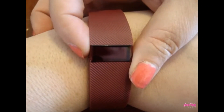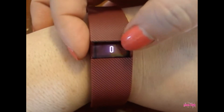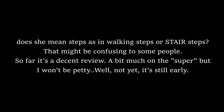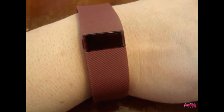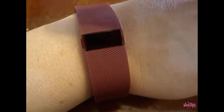It really does motivate me to want to get up and move. I usually just do mainly mostly walking. You can sync it on the computer and it'll keep track of all your steps all the time for you. I mean, this is really super neat.